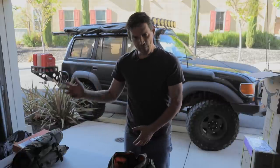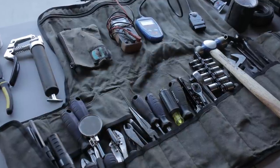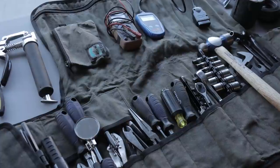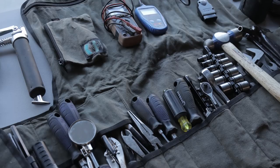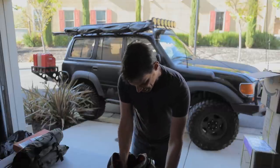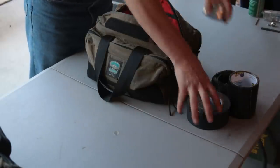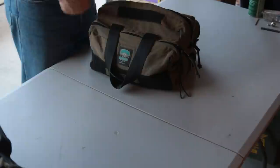A lot of this stuff is catch-all — some of it will just get you home, and that's what it's for. We had the basic tool set and then the catch-all: what do I need to fabricate, what can I do to get myself home? Along with ratchet straps and other spare parts I carry in the rig — not part of the actual tool kit — this is a variety of things to hopefully get me home. Those are the specialty items.